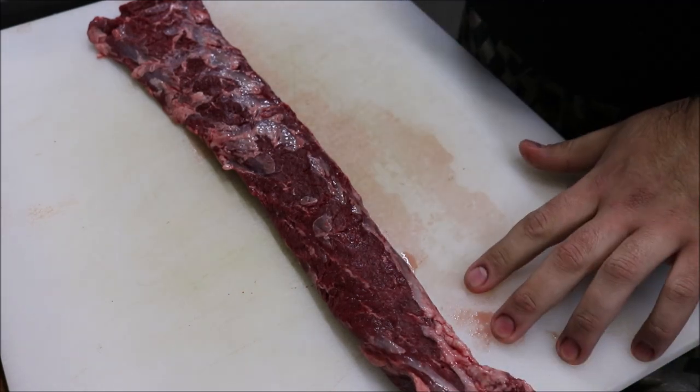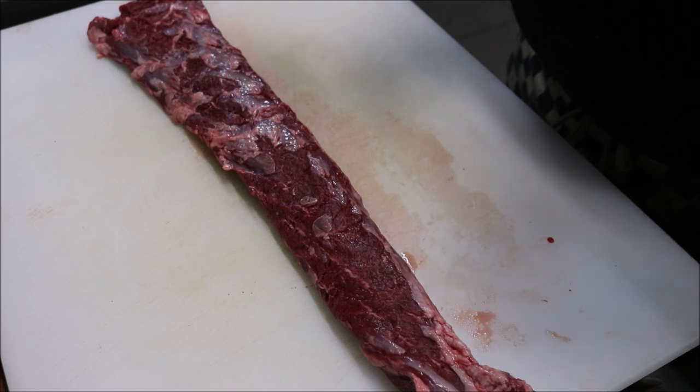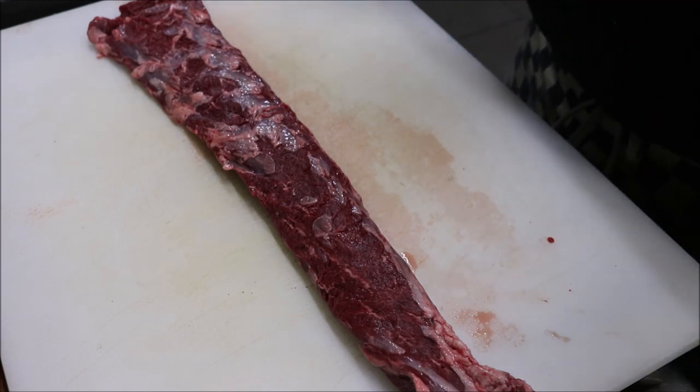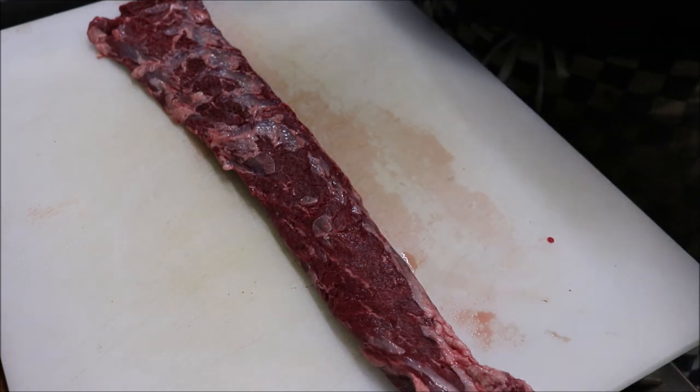What I have in front of me here is a piece of lamb backstrap. Generally lamb is used, but a lot of the time beef is also used — so use whichever you like. Lamb does come out better, so I prefer to use lamb, and that's how we serve it in my restaurant.